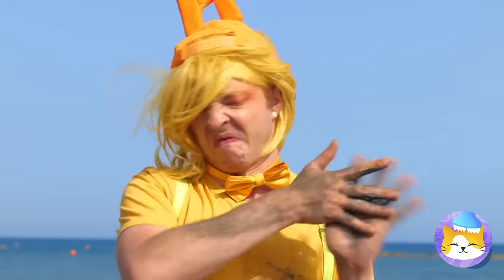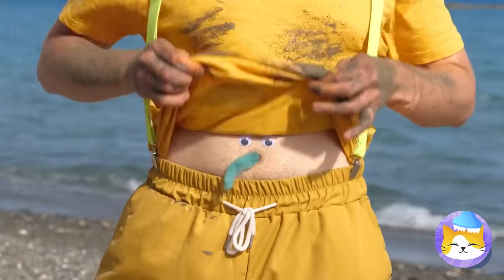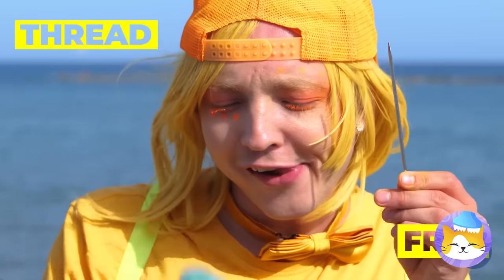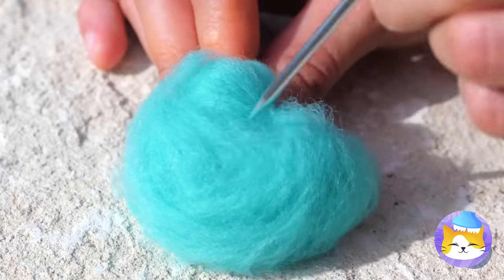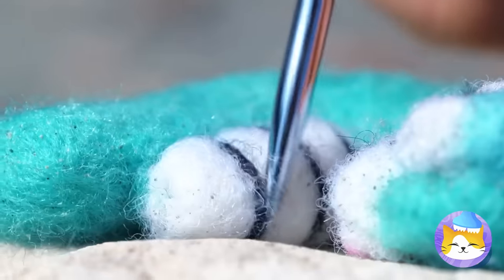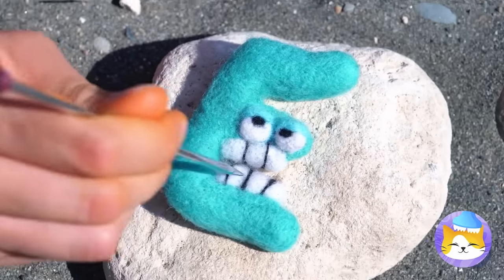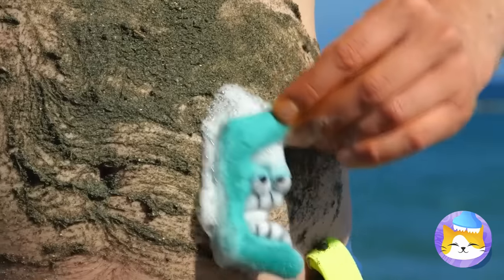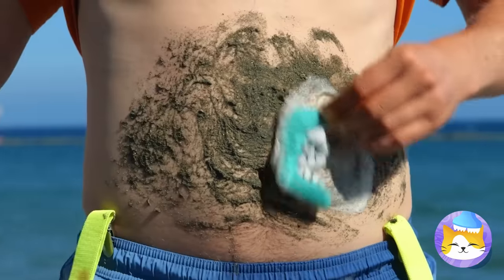Look at you — you're covered in sand! At least your secret thread stash is clean! With a needle it can become anything you want! It's E — the last letter in sponge, and also the third letter in clean!